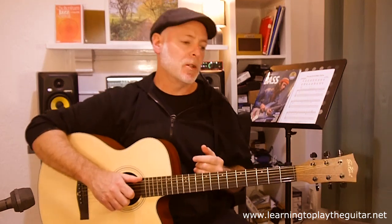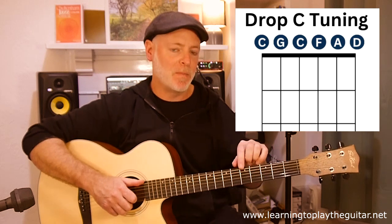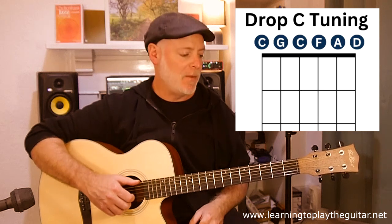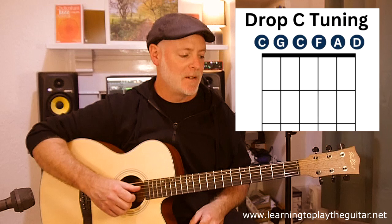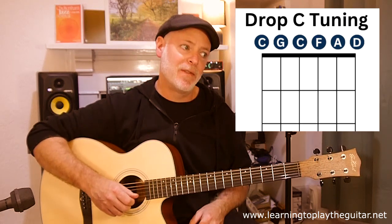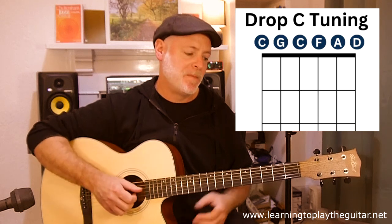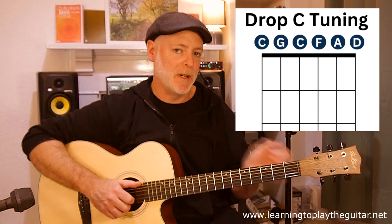Before we get into this song, we've got to be aware that the whole guitar is down-tuned to what they would call a drop C tuning. So basically we have a standard guitar tuning, take it down a whole step, and then drop that sixth string — the bass string — down another whole tone. So what do we have here? We have a C, G, C, F, A, and a D.